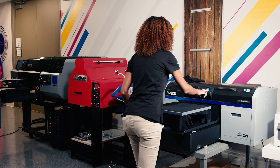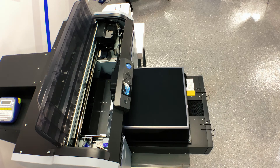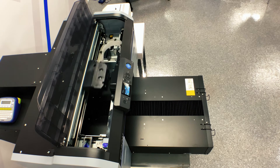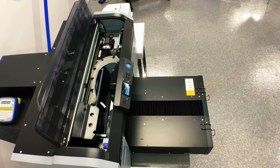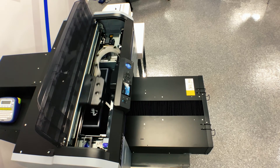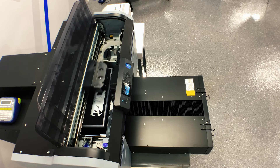Now we're actually ready to print, so I'm going to press start. While we're waiting for the machine to get itself prepared, things that you should know: when I set up my image inside of Garment Creator, I put it to the size that I want it to be. Because we're working on a 14x16 platen, I went ahead and set my garment up to be a little bit smaller than 14x16, since the typical size used on a 14x16 is usually a 7x8 image in the industry.